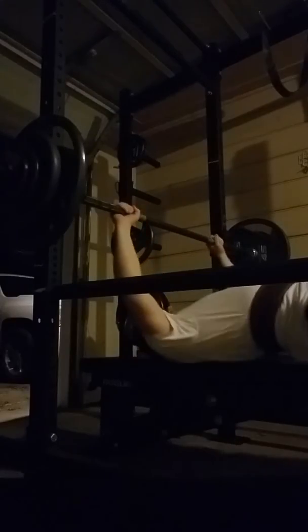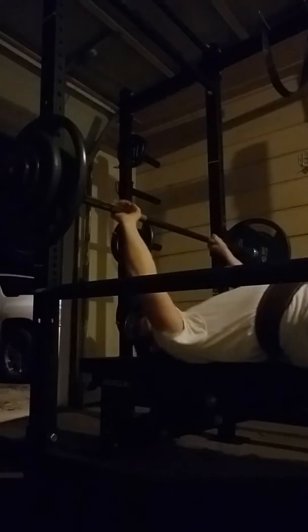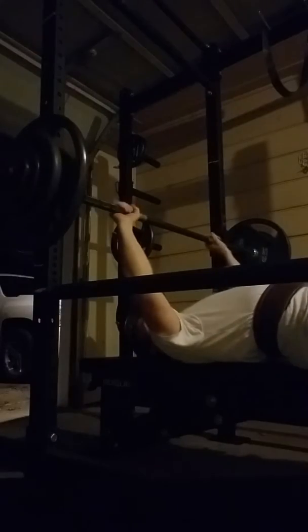I'm using an Olympic bar, and I'm also experimenting with using a belt for the first time.